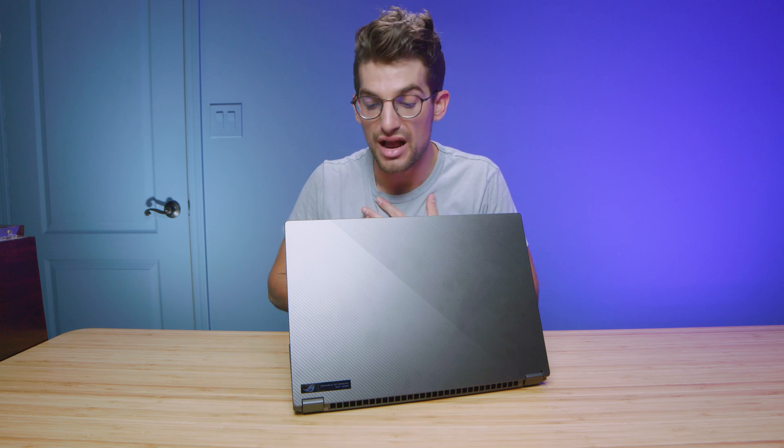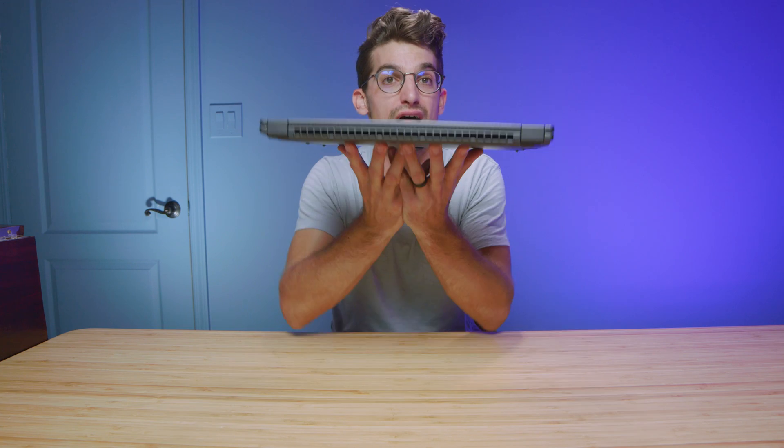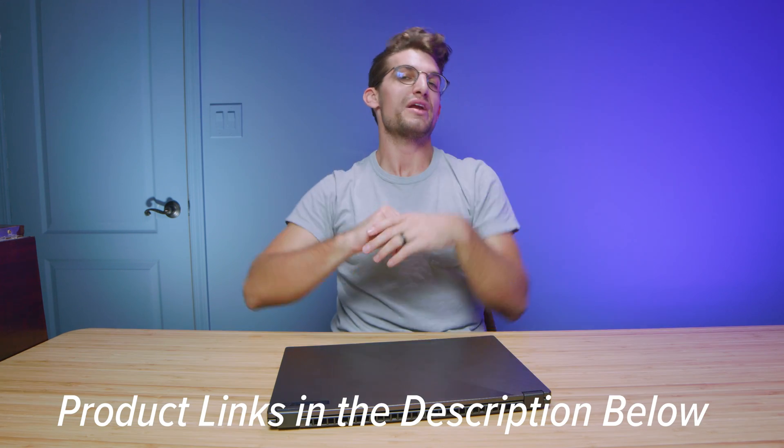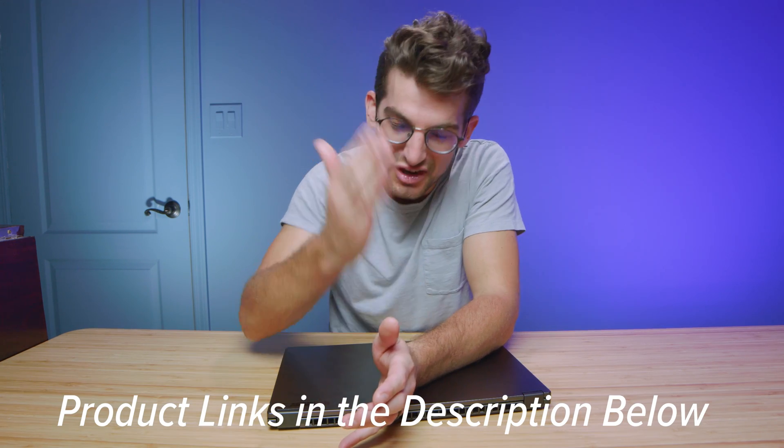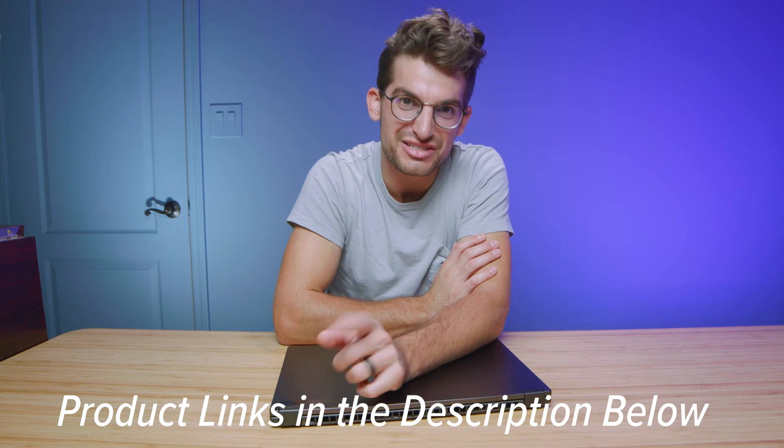Should you buy the X16? If you're a graphic designer, digital artist, or photographer, this thing has performance, functionality, battery life, and an amazing screen for your work. If you're a video editor working anything from 4K to 6K RED footage, this will have what it takes. For 3D modeling everything will be solid except SolidWorks, where it struggles a little. With links in the description, likes if this video brought you value, and don't forget to check out the Patreon for exclusive content and community access.